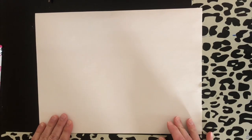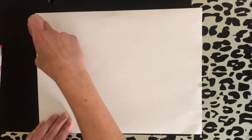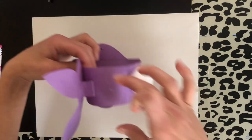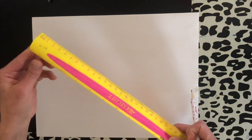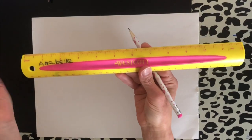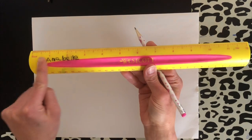Now that you have your supplies, we're going to start with a piece of paper. The first thing we're going to do is use the length of the paper to make the body of our bunny. You can use any color construction paper you want. You're going to take your ruler — a ruler is used for making straight lines and measuring. Today we're going to use it to measure 2 inches.